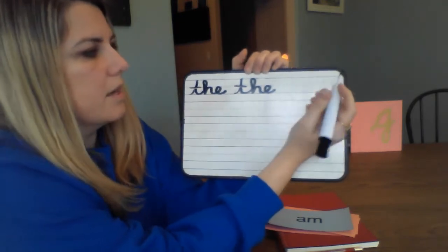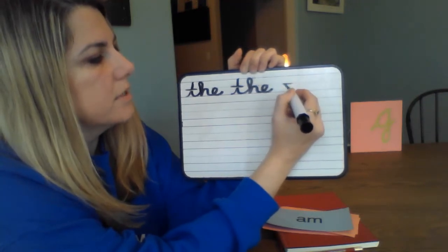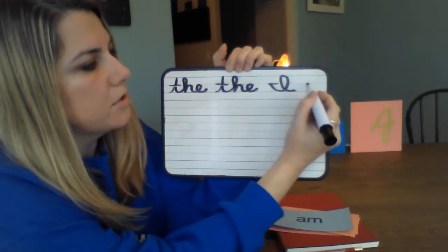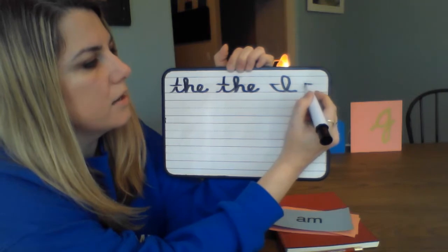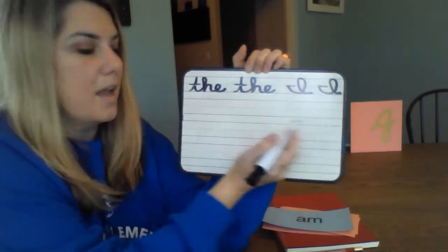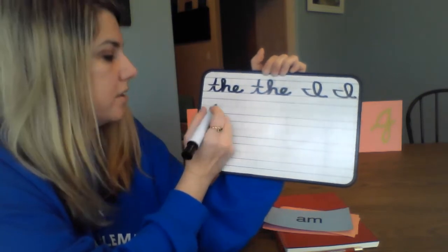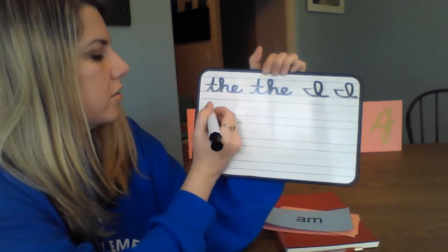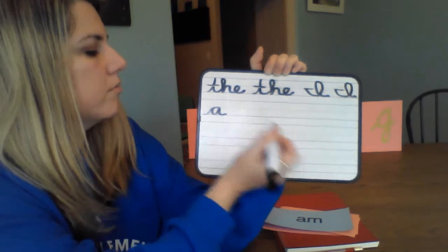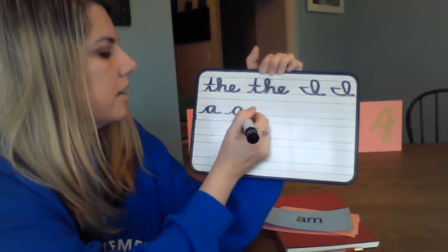Next to it, let's write the word 'I' in cursive. Remember, I is a backwards karate chop, down to the ground, big loop-de-loop, and out. You start on the mountains for I — back, down, up, and around. Then on the next line I'm going to write the word 'A' twice, just like we trace the letter. Start on the ground, go to the mountains — up and stop, down, and around, and out.